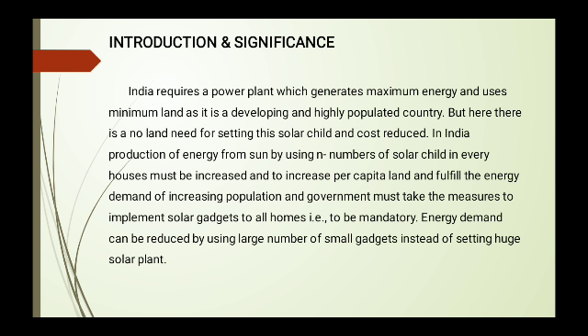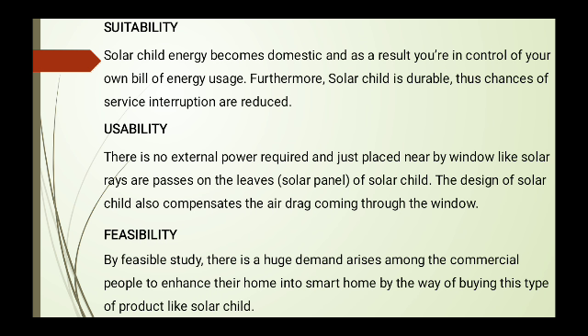The government must take measures to implement solar gadgets in all homes. Energy demand can be reduced by using a large number of small gadgets instead of setting up huge solar plants. Regarding suitability, it is suitable for domestic use and you can control your own energy bill. It is durable and the chances of service interruption are reduced. For usability, no external power is required — solar energy is the only source.